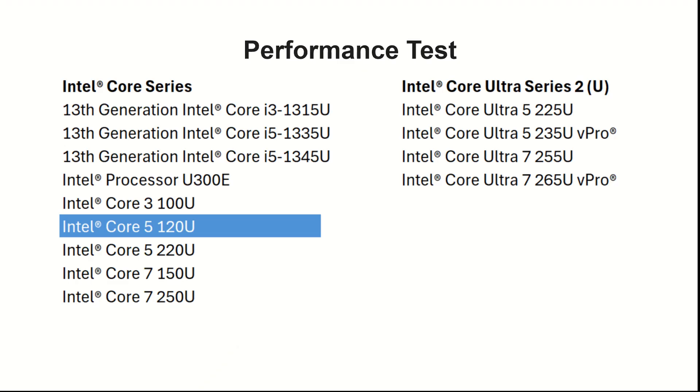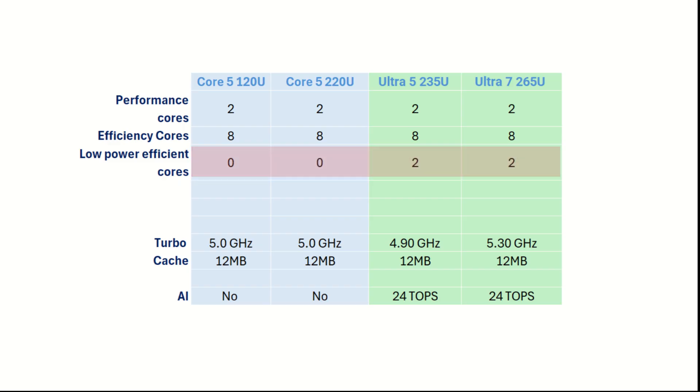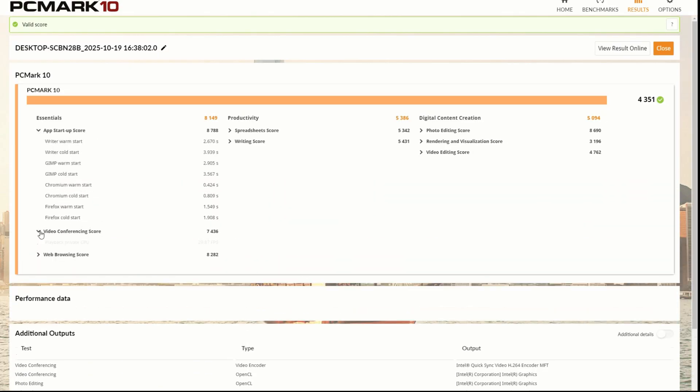Here is a list of all processors available worldwide, including custom orders. The Core 5 versions are highlighted in blue, and the Core Ultra 5 versions are highlighted in green. The key difference between the two categories is that the Core 5 series does not include ultra-low power efficiency cores or built-in AI capability, both of which are features of the Core Ultra 5 series.